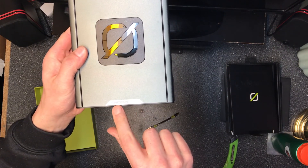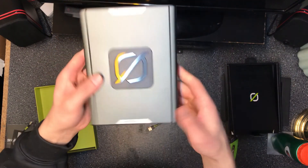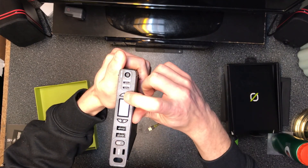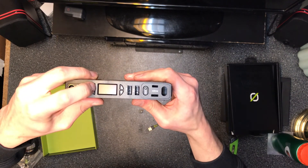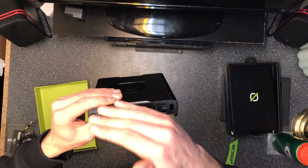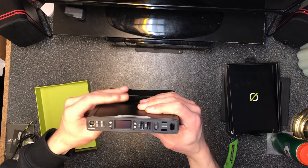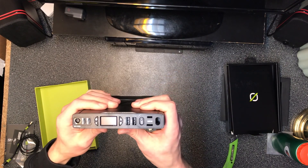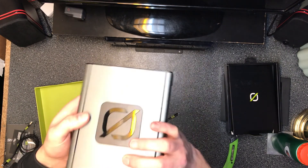Goal Zero also has the Sherpa 100 DC, which doesn't have an AC port — it has something else instead. Let's go ahead and power this on to see what we're at power-wise. I'm not getting anything from it — I may just have to charge it first.